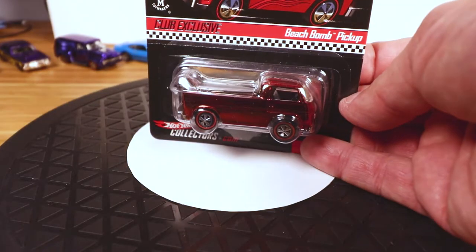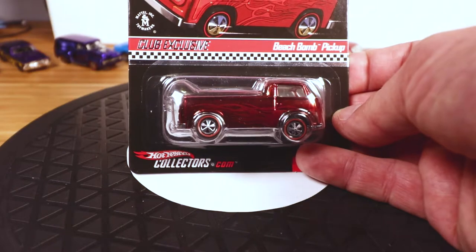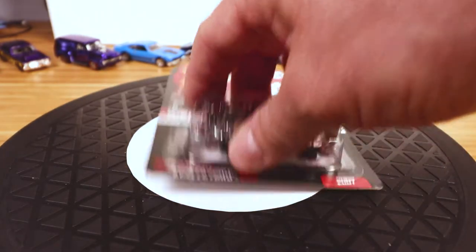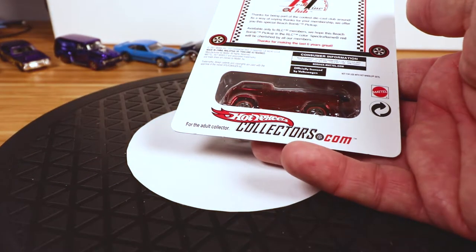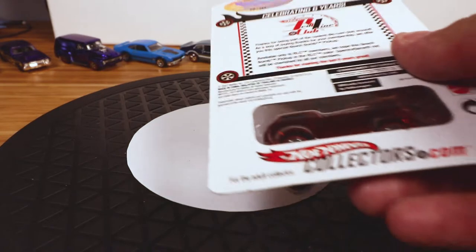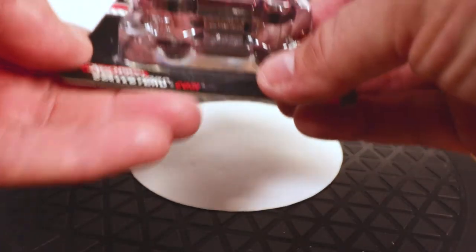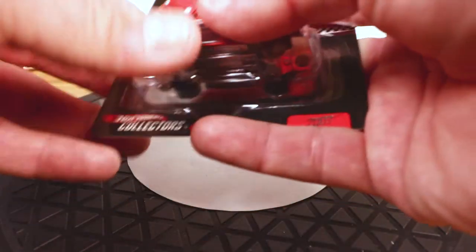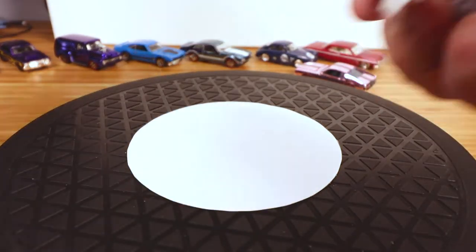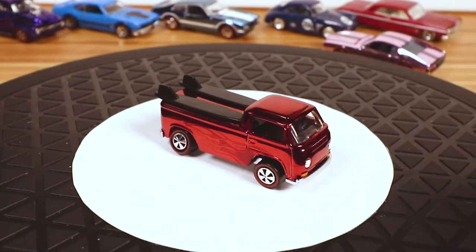Beach Bomb pickup truck — I didn't even know these things existed in real life until I moved to California. I'd never seen one growing up in Illinois and Iowa. Saw my first one in Santa Barbara and thought it was a custom or imported from Germany. Anyway, this is number 145 of 10,000 — oh, a low number, whatever; as if 145 is any more special than number two or number 10,000. Let's pop it out of the package. Out it comes — oh yeah, that's a good looking car.